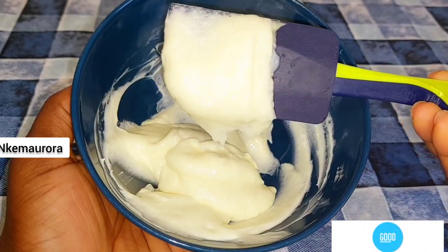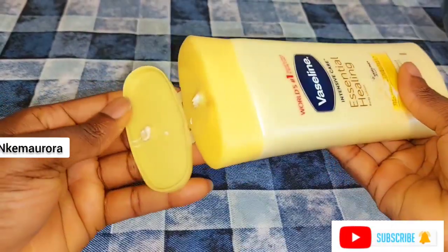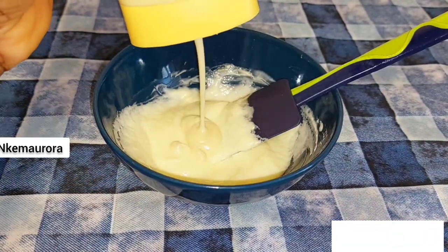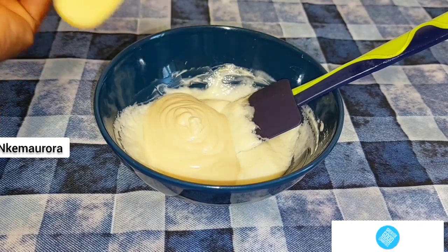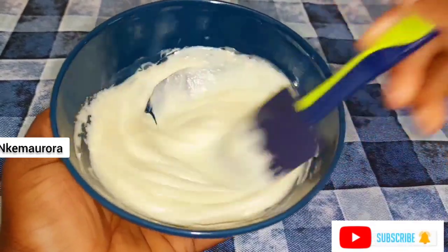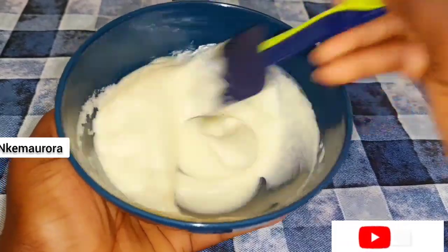Don't melt your shea butter into an oily form — just make it in a creamy form and then add it alongside the Cleaning Clear whitening body lotion. I'm going to be opening my Vaseline Intensive Care Essential Healing lotion and adding it alongside my mixture of shea butter and Cleaning Clear whitening body lotion.